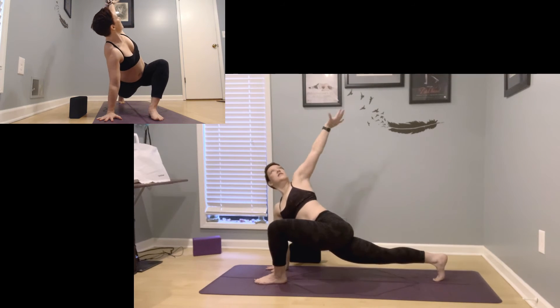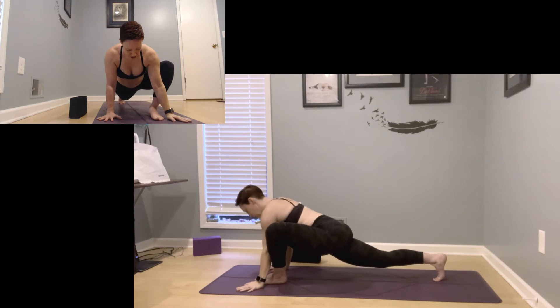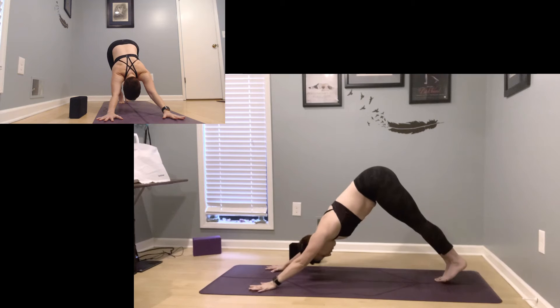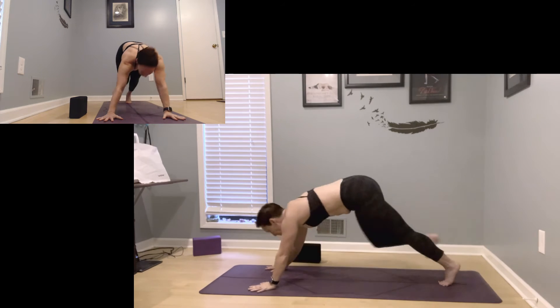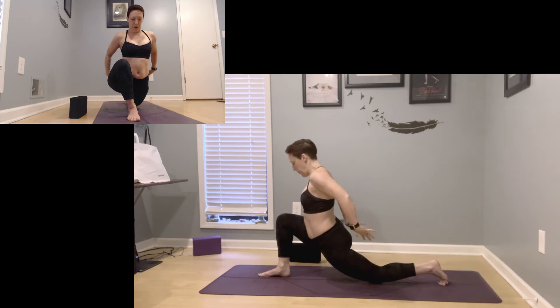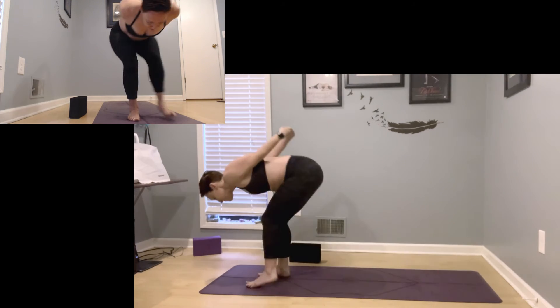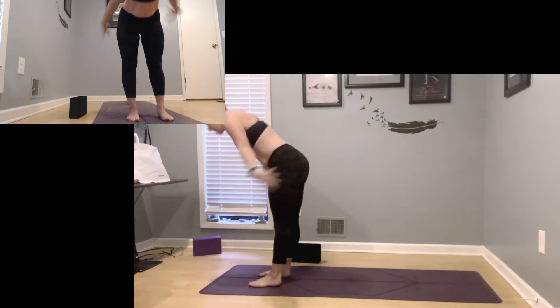And then shift back forward — twisted lunge. Lengthen your back leg, left arm reaches up. And as you're ready, take it back — chaturanga flow or just stepping to down dog. Right leg steps forward. Clasp the hands behind your back, lengthen down, open your chest. And then step forward keeping that bind as you can. Mountain.